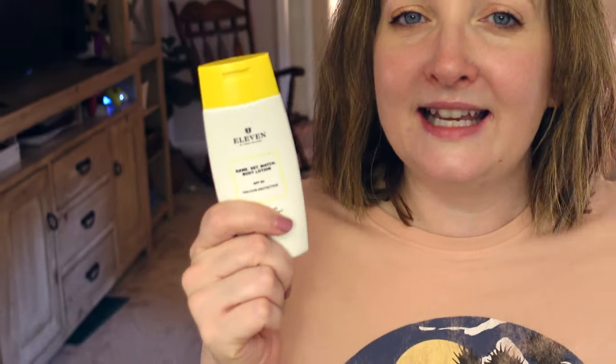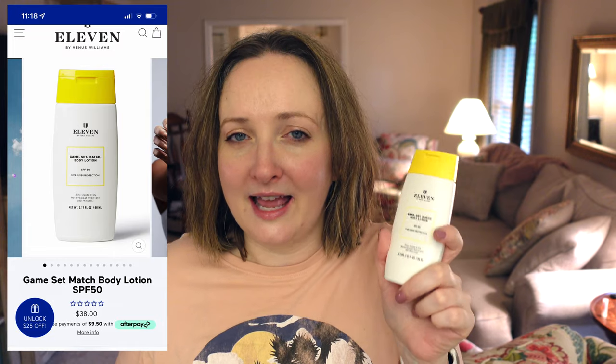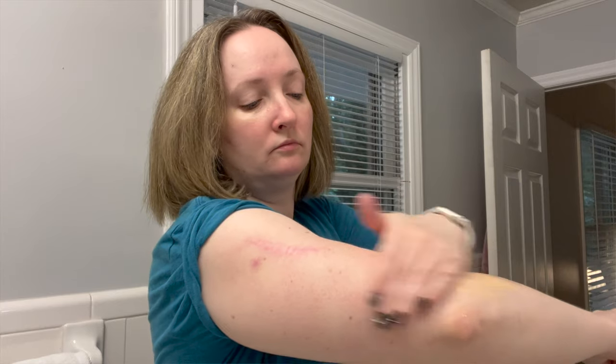I highly recommend this. I'll be popping up costs of these products on the screen. Now here's a super cheap option — so many of you recommended this to me. This is a tinted body sunscreen. I was skeptical, but I found the perfect purpose for it. This is the 11 by Venus Williams Game Set Match Body Lotion SPF 53, 17 fluid ounces, zinc oxide 9.5%, water and sweat resistant 80 minutes. You've gotta shake it up — I'm halfway through this bottle.